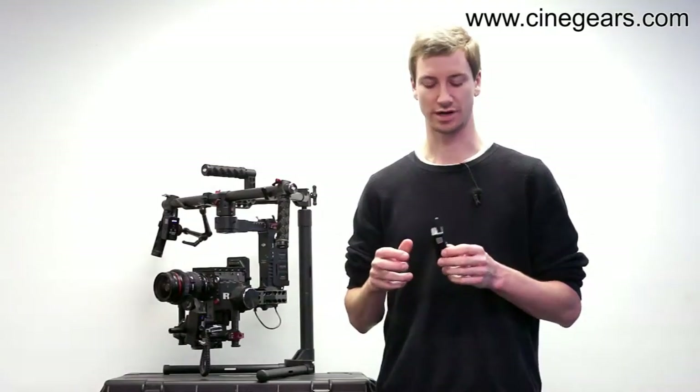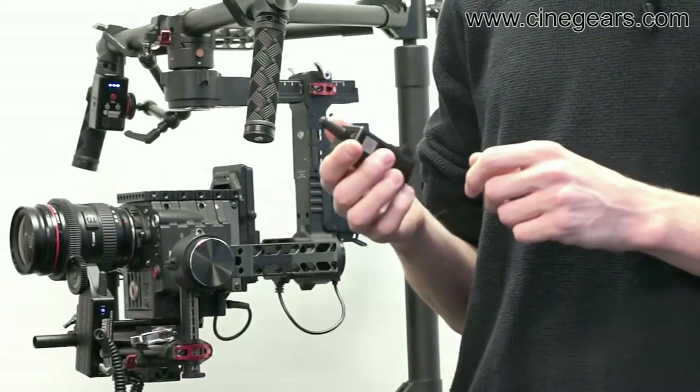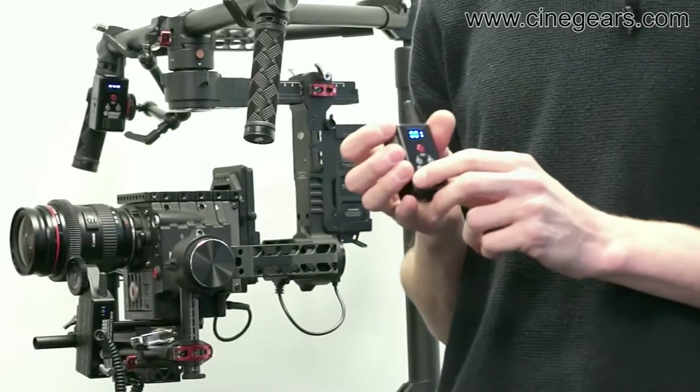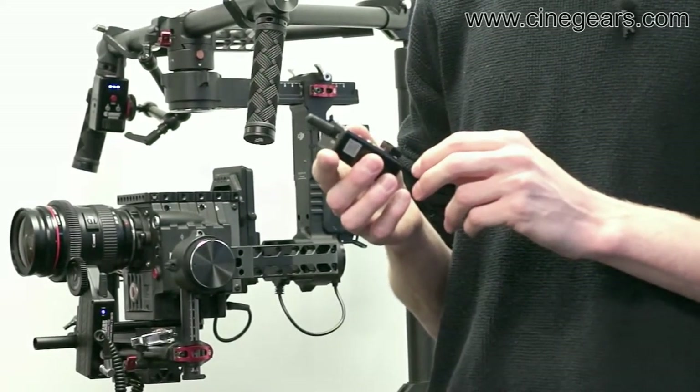Hi everyone, this is Jan from Brightside Cinema again. I am at the Cinegears workshop testing a few new products. One of them is this new rocker switch version of the Espresso.